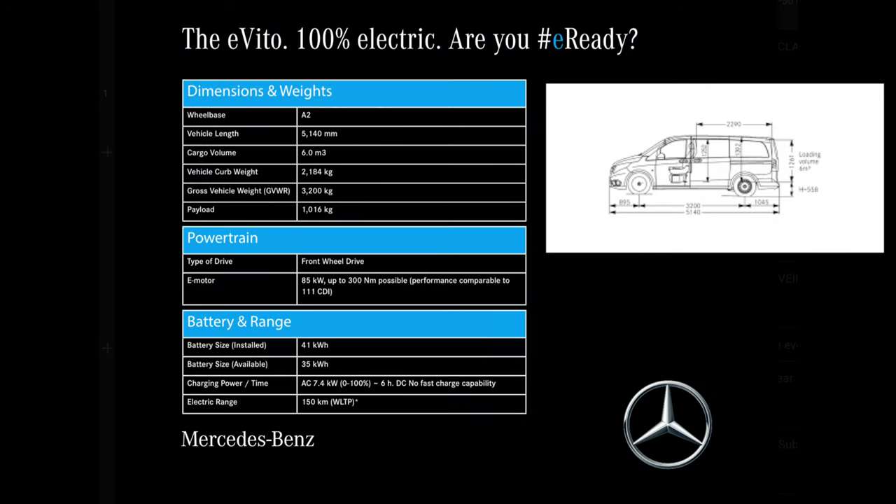My last electric van review was actually for the Mercedes Sprinter. I put up the specifications on screen but somebody in the comments said that they don't just watch, they also listen. So on the screen you have the dimensions, the weights, the powertrain, and the battery and range — I'm going to cover them in other parts of the video so you're not going to miss out.